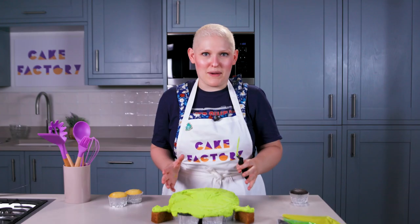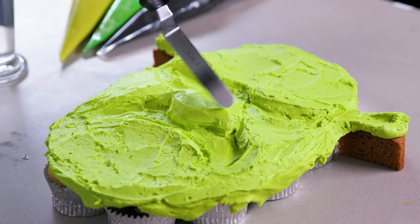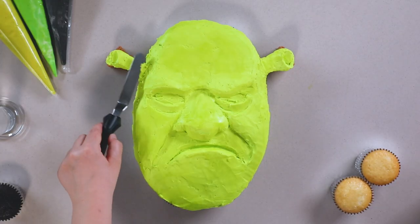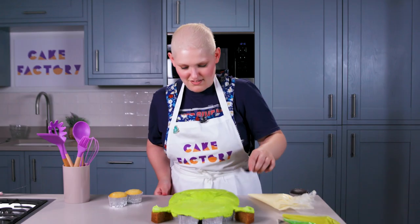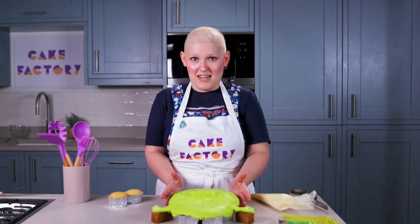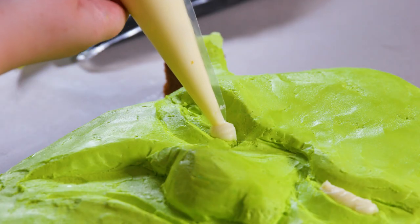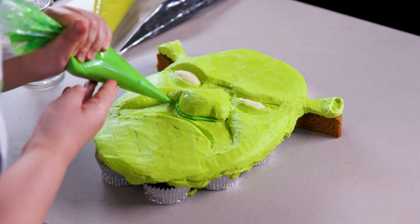Now we're going to start contouring and making this look a lot more like Shrek. We're nearly there with the shaping of Shrek's face, I just need to go over and smooth this all out now. He's looking a little bit rough. He's nice and smooth now but he's looking a little bit dead in the eyes because he has no eyes, so let's fix that. I'm going to go in with white and fill those in, and I've got other shades to add some light and dark and really bring it to life.